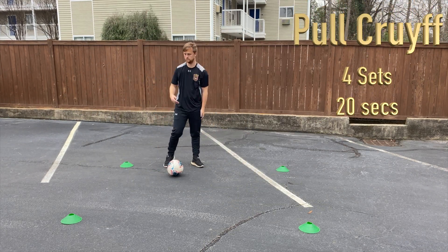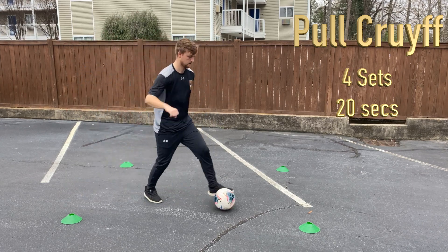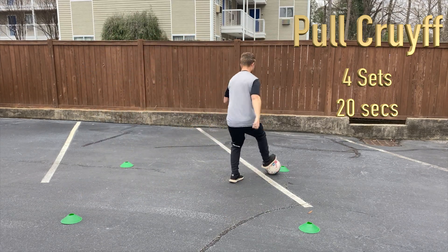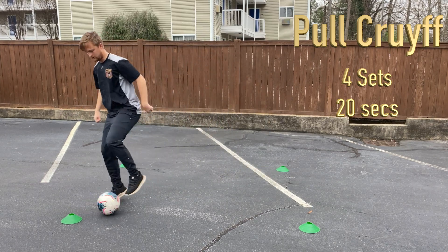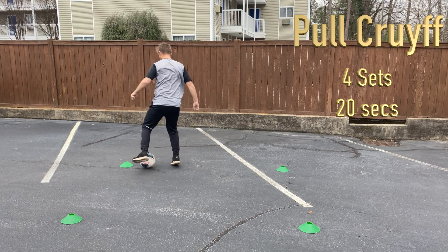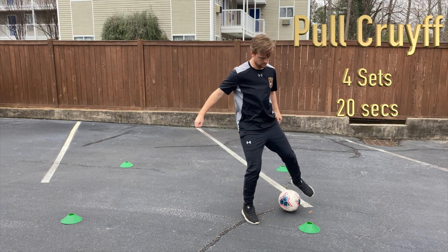Quite similar to the pull Cruyff turn, or the pull Cruyff at the cone, and we'll do two sets of 25 seconds here. With your kicking foot, drag the ball past your standing leg, and then sweep it behind that standing leg with the inside of your foot, creating a third touch with an exit touch from your standing foot.